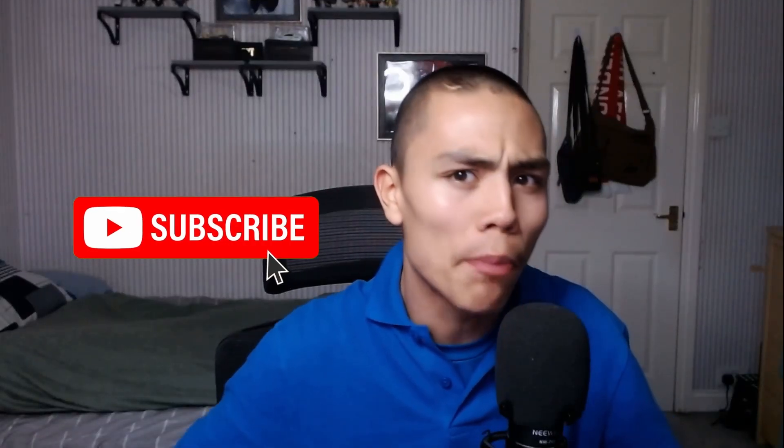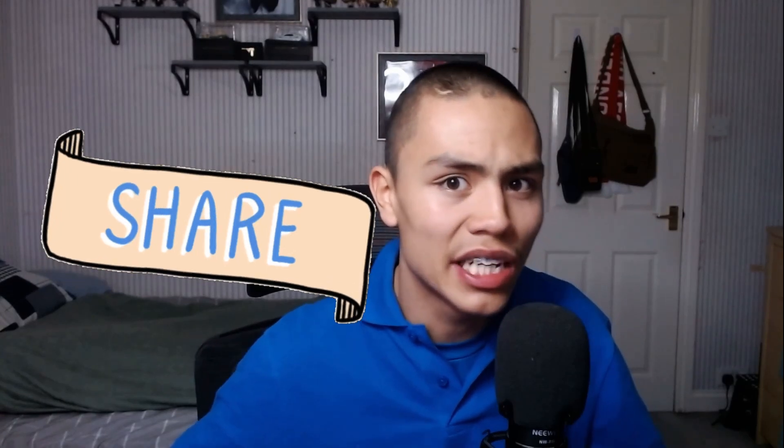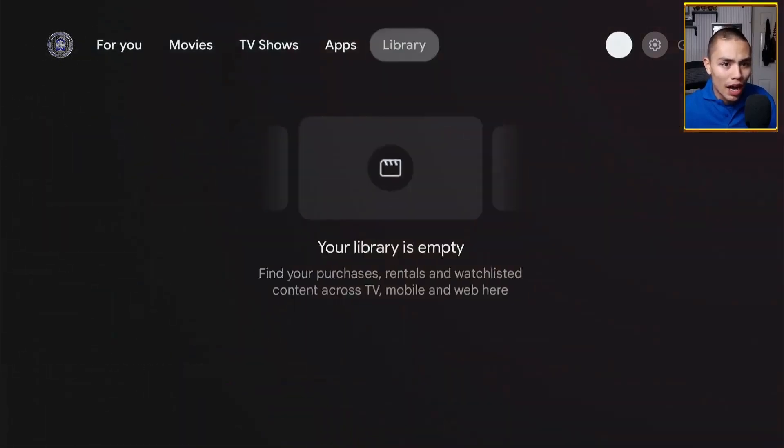For this you don't need to install any application or anything like that. Literally all we're going to do is enable a setting to make this work. From our home screen, all we're going to do is go into our Settings by clicking on the gear icon at the top.